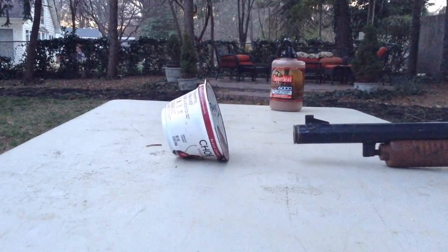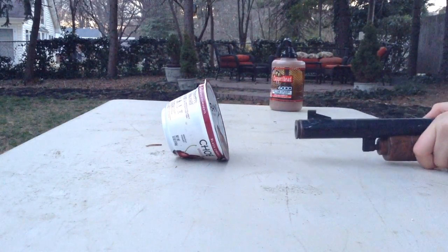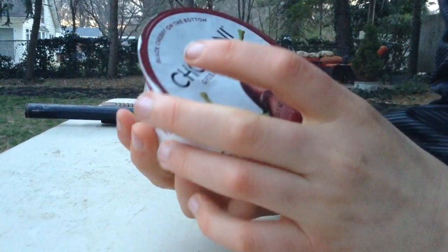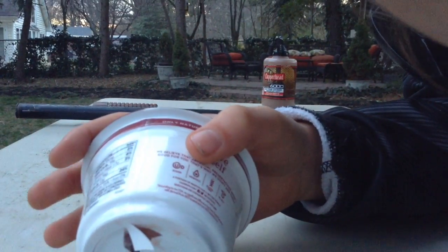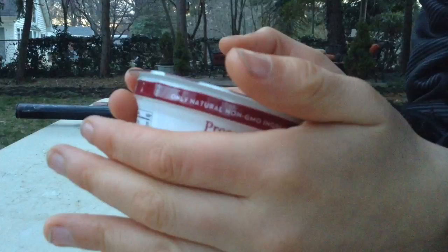Hey guys, it's Buckley here and I'm gonna be shooting this Chobani yogurt. Let's see what this does. Oh, that went through it — that went straight through it guys, it went straight through the yogurt! Look, show the front — you got a hole there — then turn it around, there's a hole in the back. That's crazy guys. We're gonna slow that down in editing and that's gonna look sick. That's awesome guys, on to the next one.